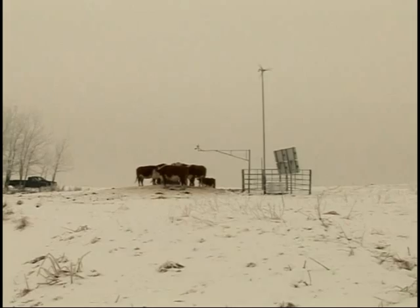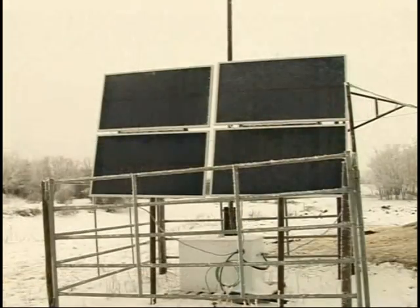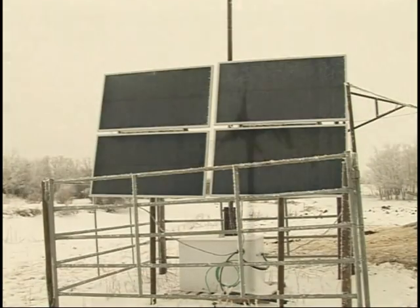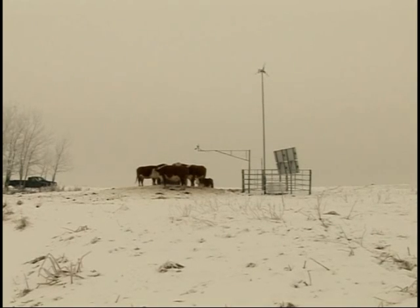We have an Air-X wind machine on top of the posts there. One of the problems with winter is there are periods with lack of sunshine, like today. Generally speaking, when there's no sun, there's wind. Of the 100 systems we have out that are solar and wind powered, I don't think we've ever had one go down because of lack of power.